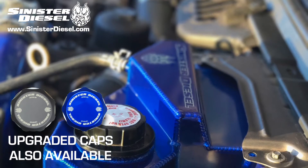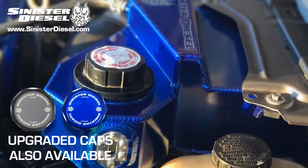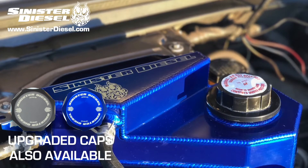Run the truck for a few minutes, check for any leaks, make sure the level is correct, and this installation is complete.